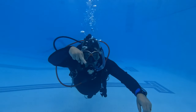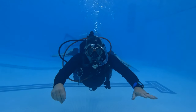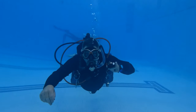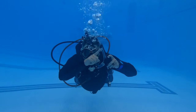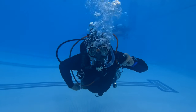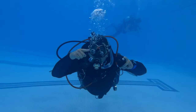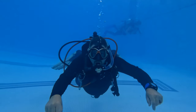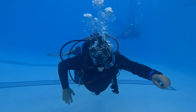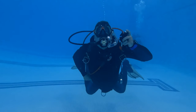This next one is called an emergency swimming ascent. This is where you're out of air, and let's say you're at a depth of 30 feet or shallower and your buddy's not close enough to render aid to you. Of course, you can swim up while exhaling all the way to the surface. You're going to keep one hand on your exhaust, one hand on your weight, and you are going to exhale all the way to the surface. Remember, this is a swimming ascent — just a normal, slow, safe ascent, no faster than 30 feet per minute or a foot every two seconds.